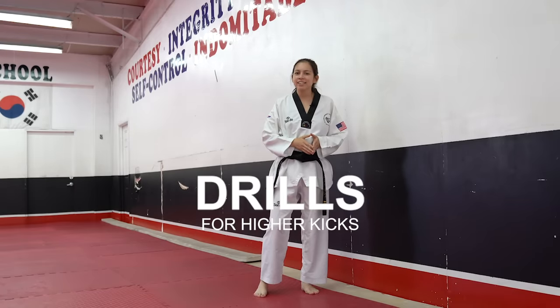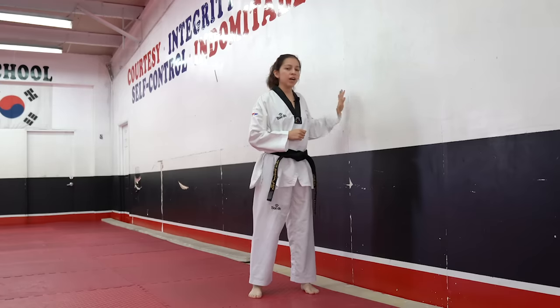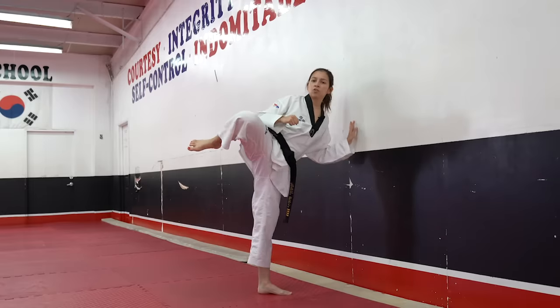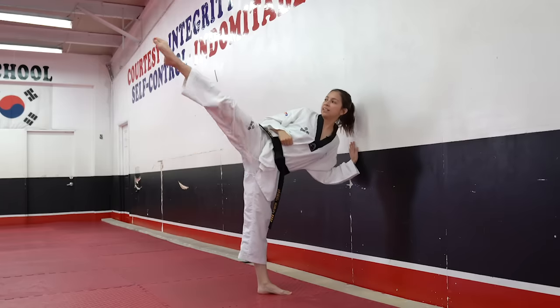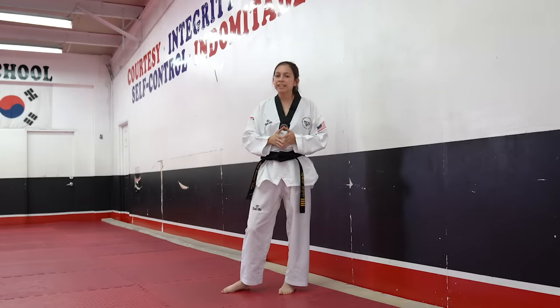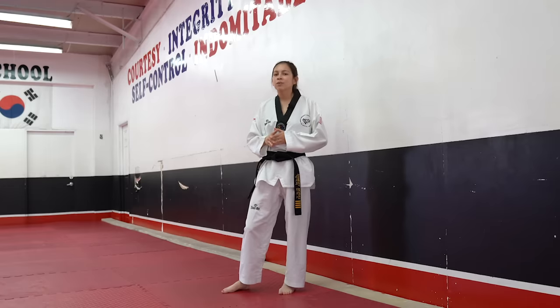The first drill we're going to do is called a 3-second step hold. You're going to need a wall — put one hand on it and aim your kick in the opposite direction. Lift your leg up, pivot over, and hold each step for 3 seconds: hold the step for 3 seconds, extend it out for 3 seconds, retract it back in for 3 seconds, and push it down. We're going to do 10 on one side and 10 on the other side. I'll do a couple so you can see how it looks, and then feel free to do all 10 on your own.